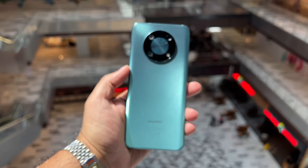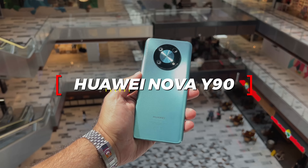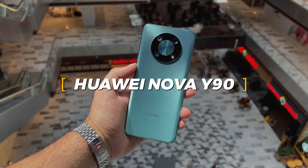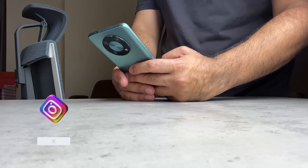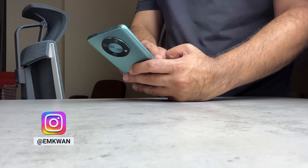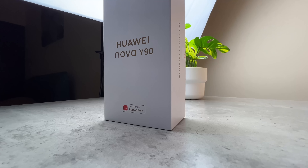The mid-range smartphone category is hotting up and one of the new contenders is this, boasting a nice design and impressive battery at an affordable price. I'm Em Kwan and in this video I'll tell you everything you need to know about the brand new Huawei Nova Y90.